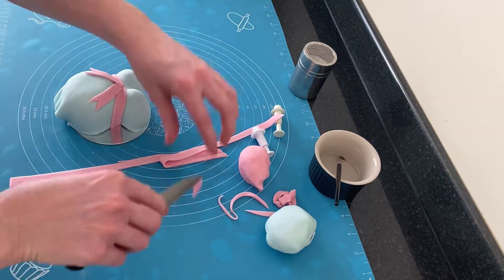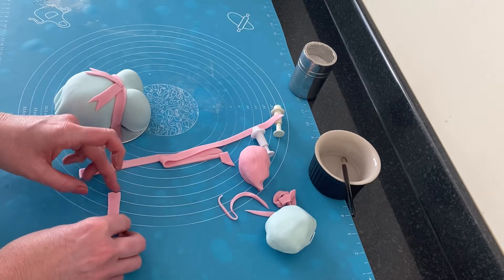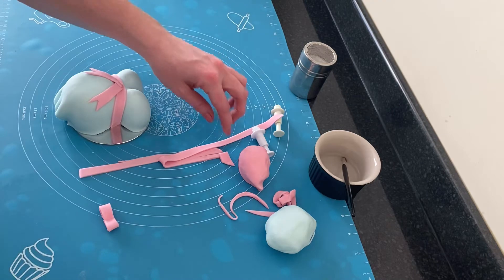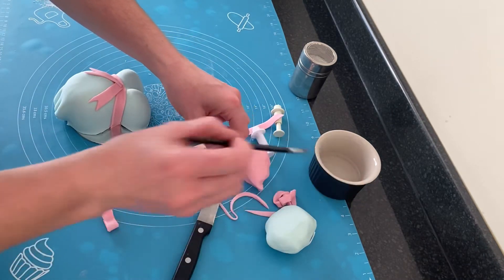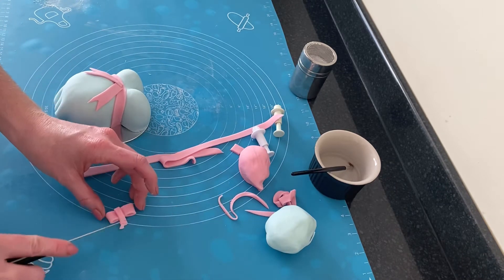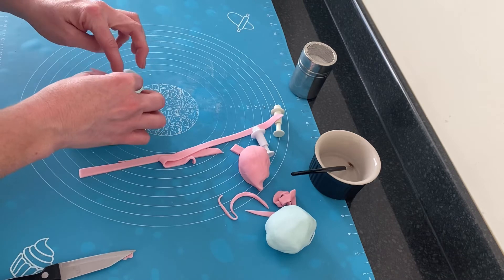To make the bow I cut another strip of the pink fondant, fetched both edges up into the center attaching them with a little bit of water, then cut an even smaller strip just to go through the center of that bow and attached it to the main body using a little bit of water again. I just played about with it until I was happy with the positioning.